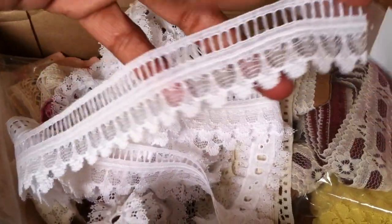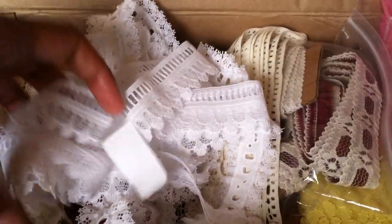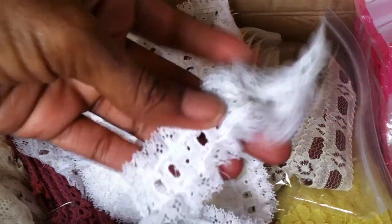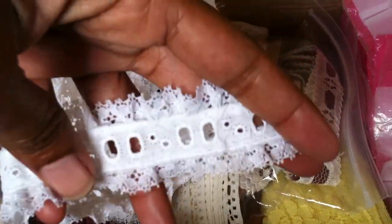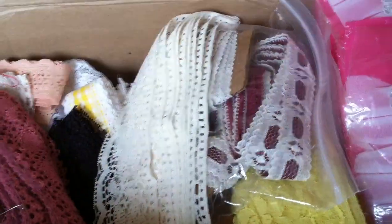And then this one, which is really pretty — I love this one. And this one, which is another one I really love. I love that you could run some ribbon in the middle or something down the center of it.